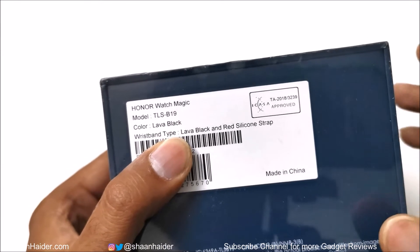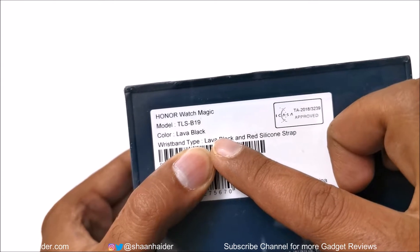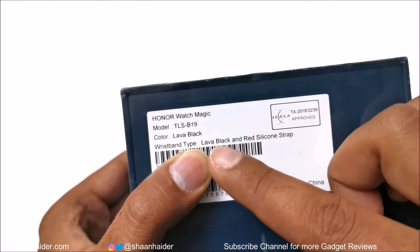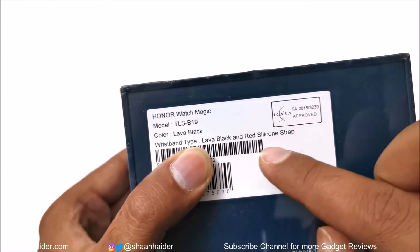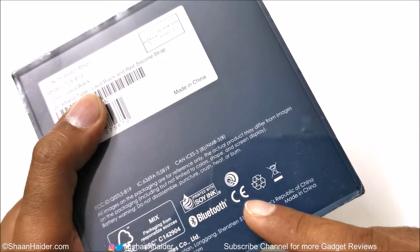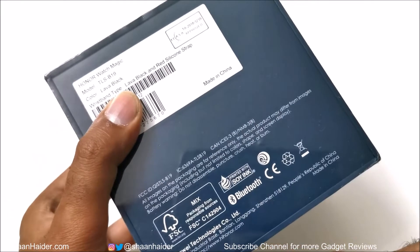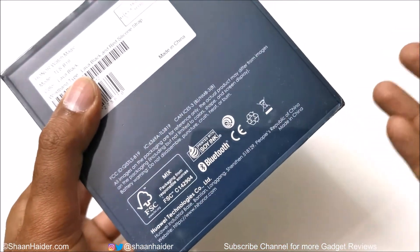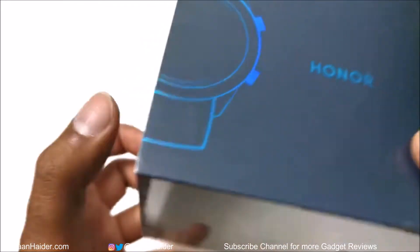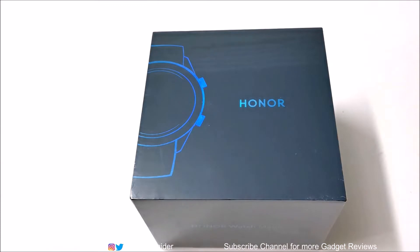At the back we got information about the model number and the color of the smartwatch. We got lava black inside, and the wristband type is lava black and red — a silicone strap. It also states that it comes with Bluetooth, and it's made by Huawei. Honor is the sister company of Huawei, so let's open the box and see what we got inside.